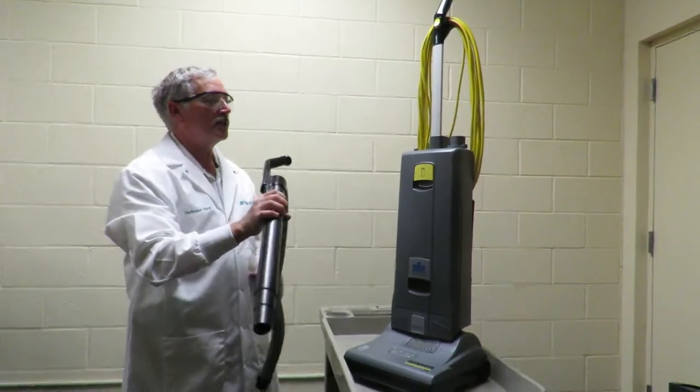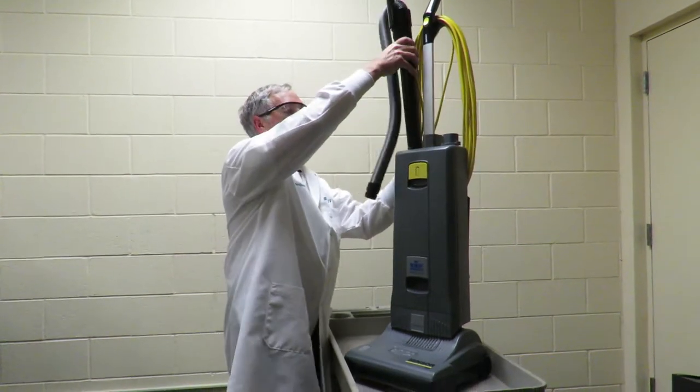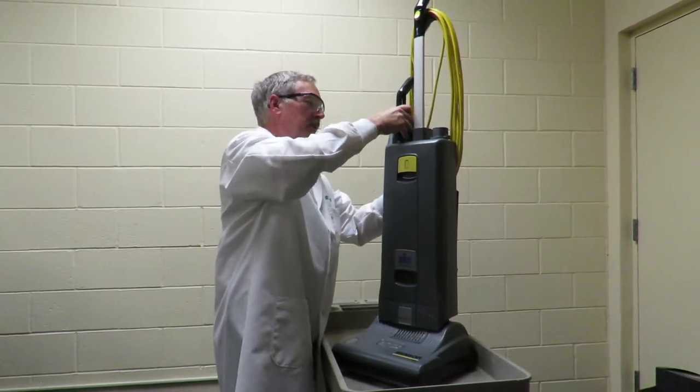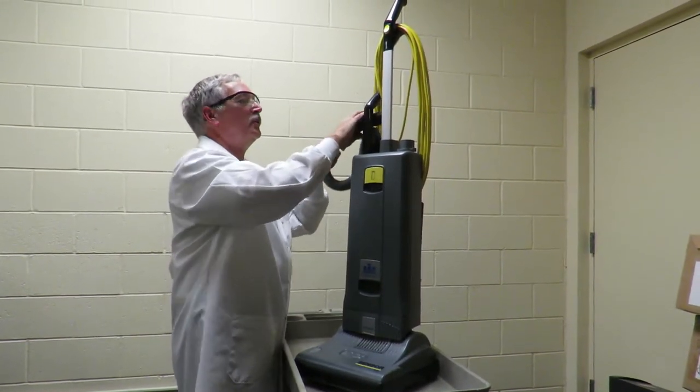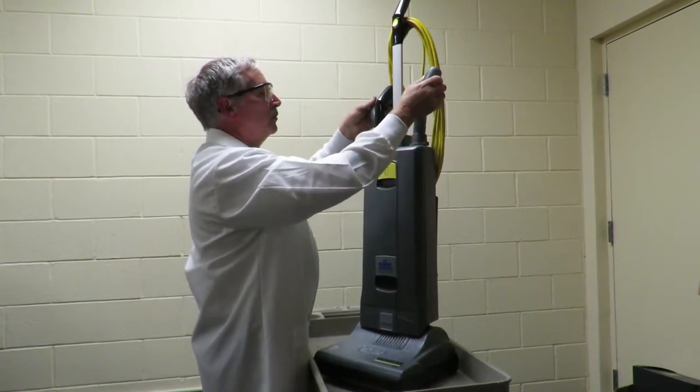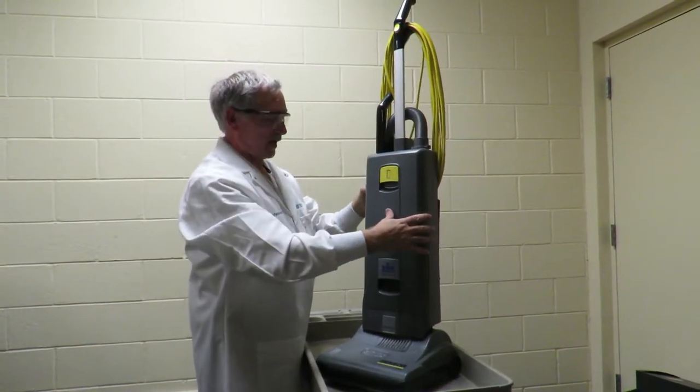Remember, your vacuum cleaner is used to collect dust and dirt. It's not designed to pick up paper clips, straws, napkins, toothpicks, and larger debris. Snap that in position and it goes right back in.